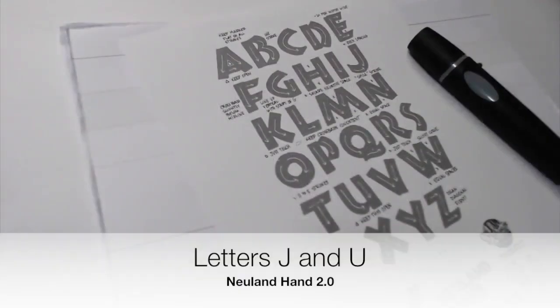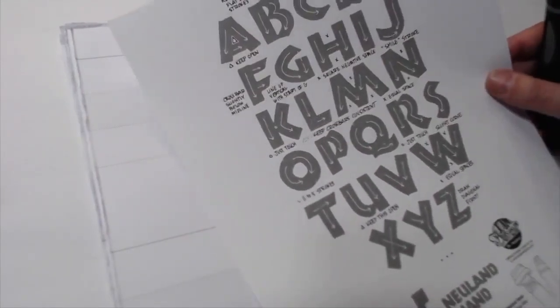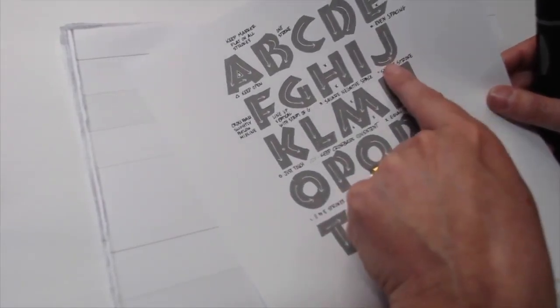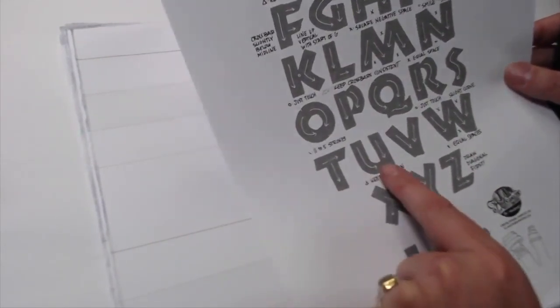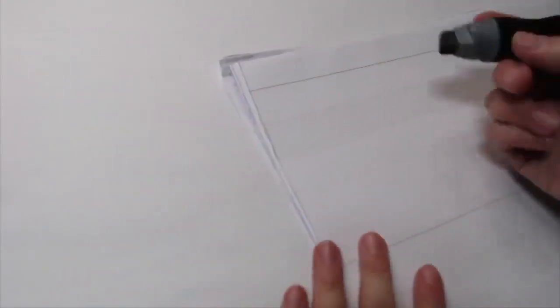This week we're going to cover letters J and U to finish up our alphabet. If you haven't seen the other letters we've created, go back and watch them — because we're not just following the exemplar, we're actually adding life to our Neuland Hand. The J has a couple of strokes we haven't seen before, and for the letter U it's really important to keep the little open area at the bottom open. Grab your big one marker; I trust you've already done your warm-up. Let's get started.